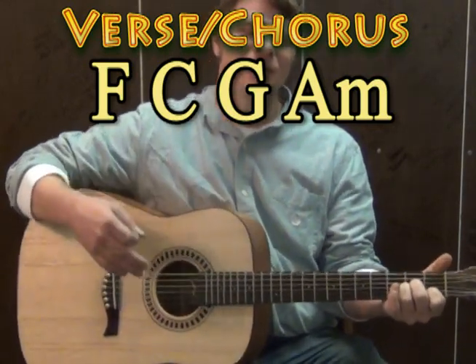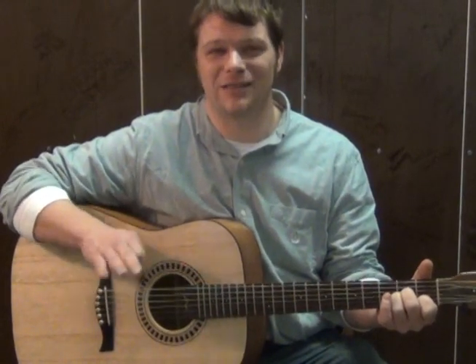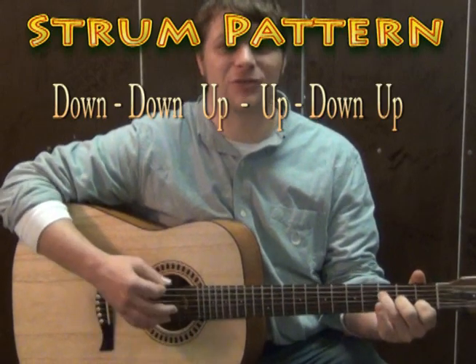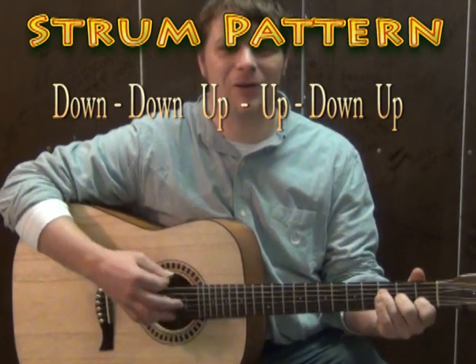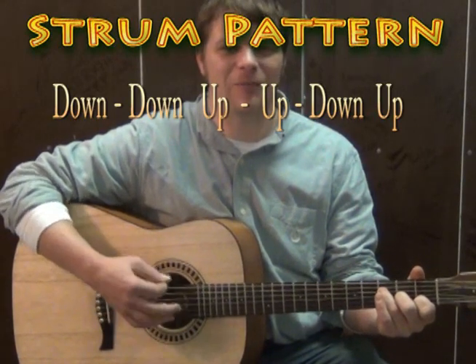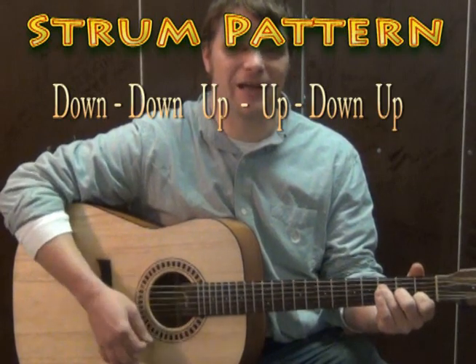Now to make that more interesting, we kind of add a strum pattern to it. My favorite 4/4 strum pattern is a down, down, up, up, down, up. So for instance, if we took the F just to kind of try it, we could do down, down, up, up, down, up — and practice that a lot to kind of get used to it in your right hand.